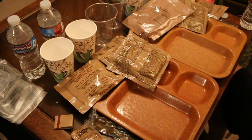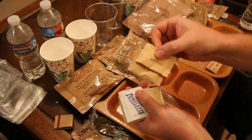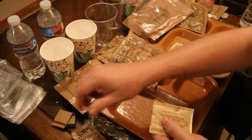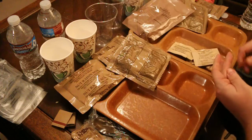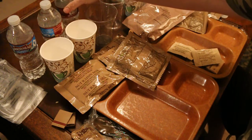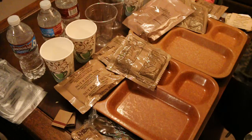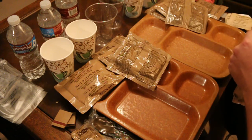And no hot sauce in any of these. It looks like napkins, sugar, salt, towelette, non-dairy creamer, matches, type 3 coffee, and chewing gum. Yeah, there is no hot sauce, which I think probably would have gone great with this, especially with the cream gravy and the sausage.